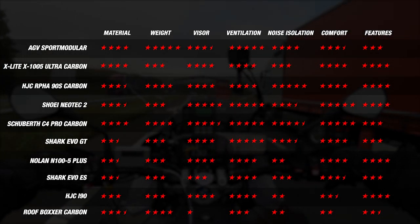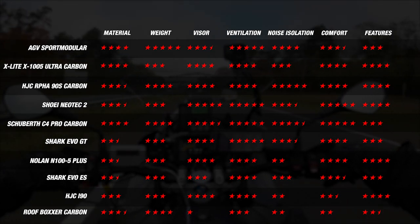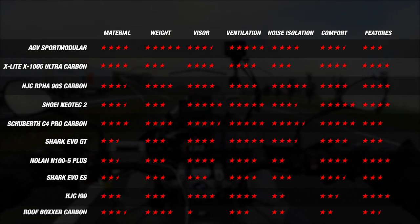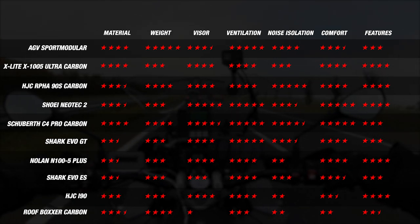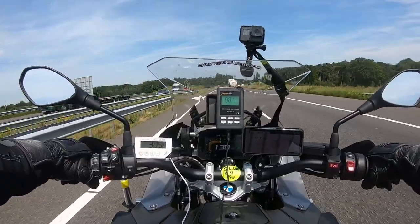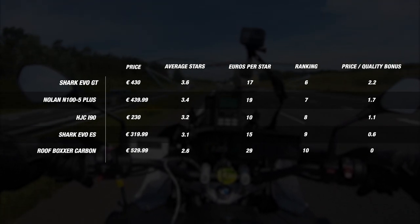With our testing and individual ranking complete, we can now see how each helmet ranked, including our runners-up. Consistency across categories is important — you ideally want a helmet that does well across the board. The Schuberth C4 Pro Carbon is offering up a great set of scores, closely followed by the AGV Sport Modular, Shoei Neotec 2, and HJC RPHA 90S Carbon. The X1005 Ultra Carbon was let down by its higher weight and poor noise isolation. Among runners-up, the Nolan N105 Plus and Roof Boxer Carbon showed more volatile scores, while the Shark Evo GT ranked surprisingly well but was held back by its polycarbonate outer shell in only two shell sizes. When price is factored in, each helmet offers a different level of features and performance at a different price point, so we take the price of these helmets into account using our euro-per-star formula.